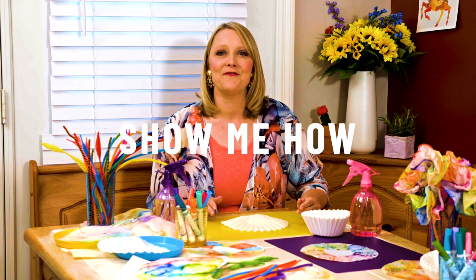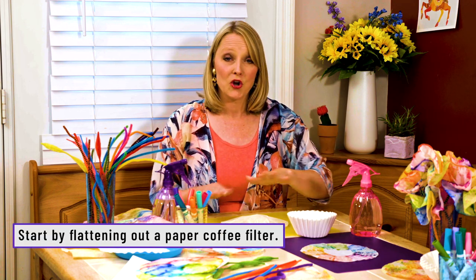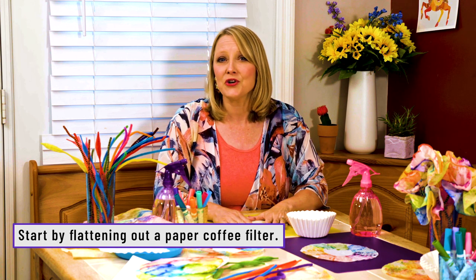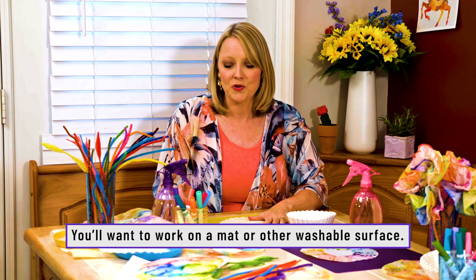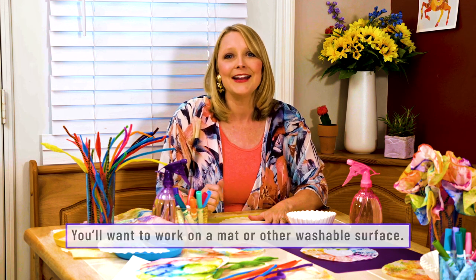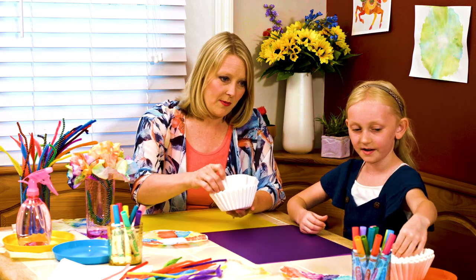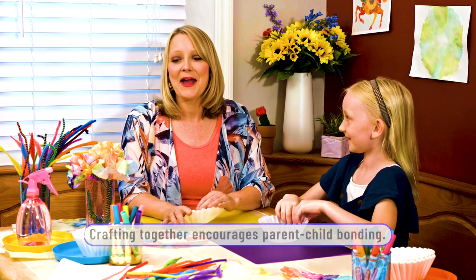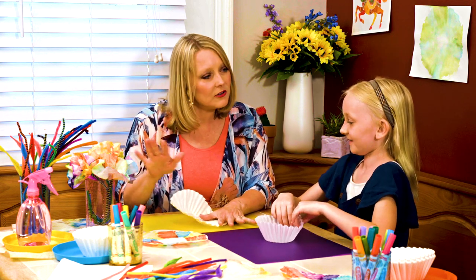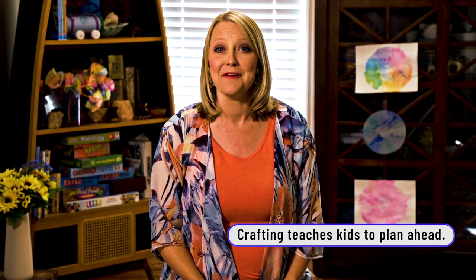To create your coffee filter flower, you're going to need a coffee filter, of course. Flatten it out and make sure there's something underneath because you might have some color bleed. So you can use a placemat or a plate — anything to catch those little water droplets. You can come up with a plan of what colors you want on your flowers. Coming up with a plan is very important in life.